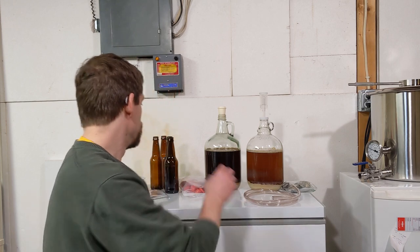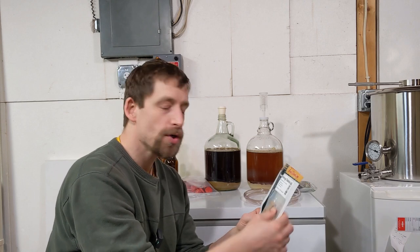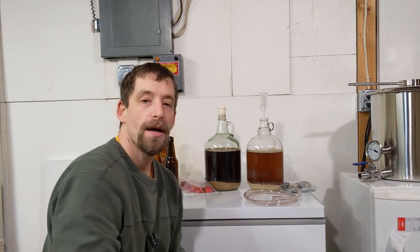We're going to bottle two all-grain beers that I made two different ways. The first one we're going to do with conditioning tablets, or sugar tablets — you just drop them into the sanitized bottle and fill it up with your beer. The other beer, I have an ounce of corn sugar dissolved in a half cup of water, and I'm going to pour that into another container, then transfer the beer on top of that, and bottle from that container.